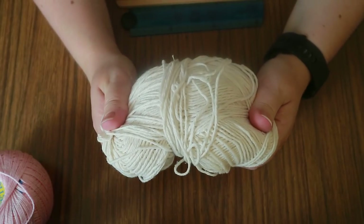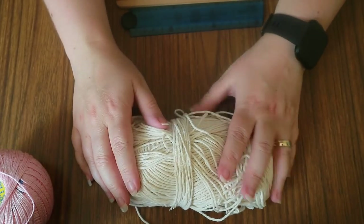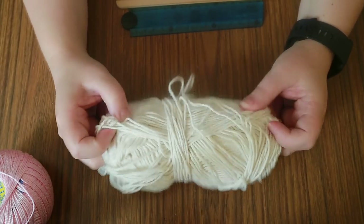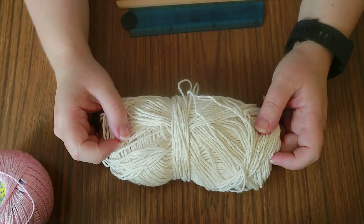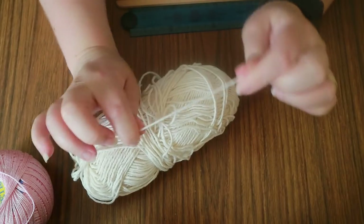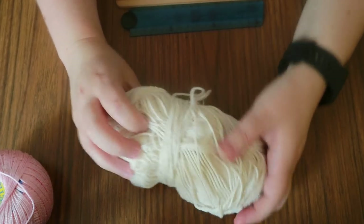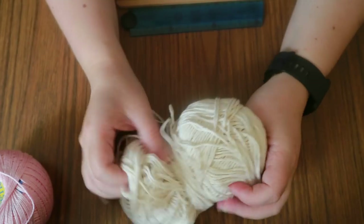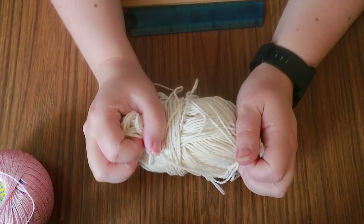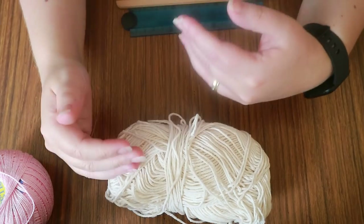For the heddles I use a basic dishcloth cotton, which tends to withstand a lot of use. I like to reuse my heddles, so I use something like James C. Brett dishcloth cotton — it's really strong and can withstand a lot of pulling. That's something to be careful of with your yarns: if a yarn is too weak it can snap under tension. Try to make sure you've got a reasonably strong yarn, because tension can get quite significant on inkle looms as you weave.